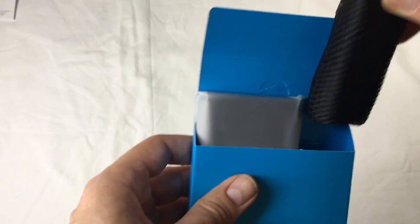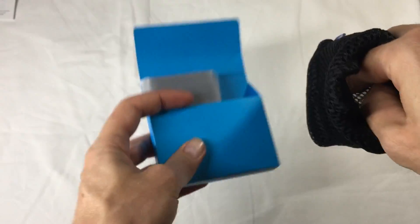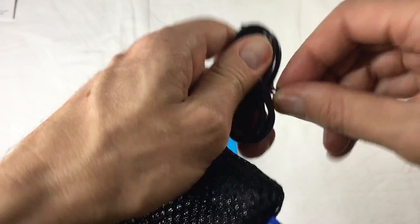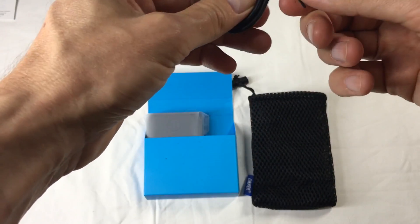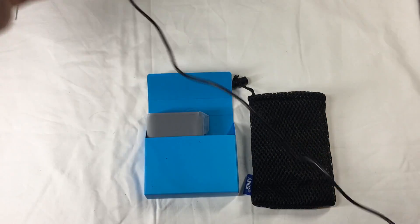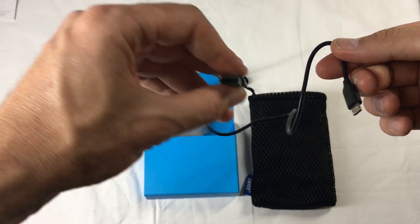Let's have a look at the stuff. Got a little bag — nice. There's something in the bottom there. It's a little micro USB charger cable, nice. How long is that? Little mesh bag, cute. It's about 30–40 centimetres long.